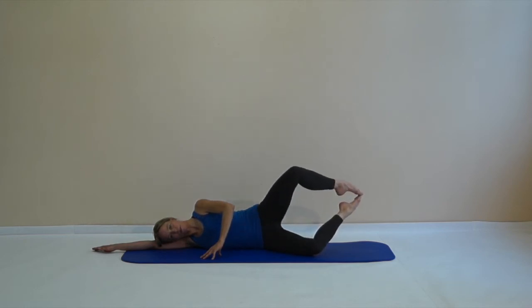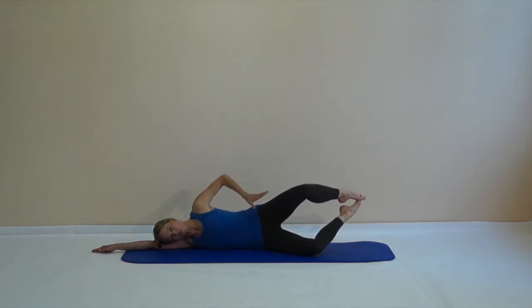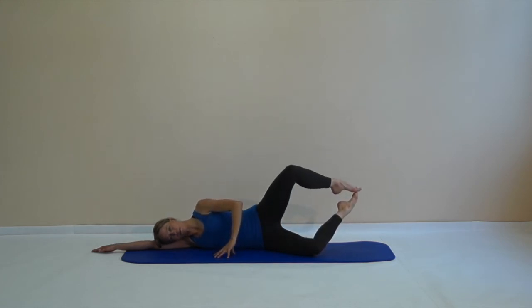Lift your lower legs again and then just open the upper leg — like an oyster showing the pearl — and close again. Breathe out, lift the upper leg, the toes stay connected, you just open the knees, and you close the knees. You might feel a good burn in your glutes.